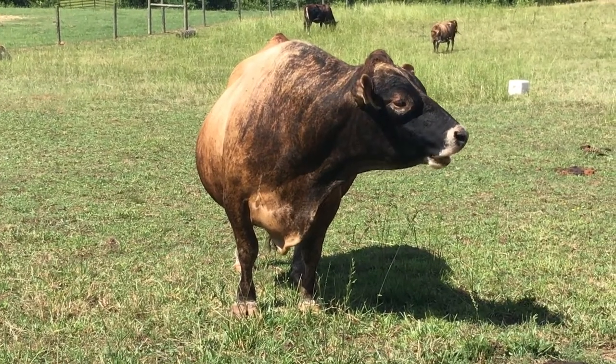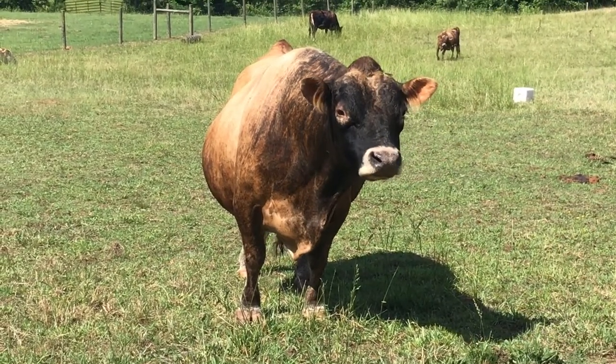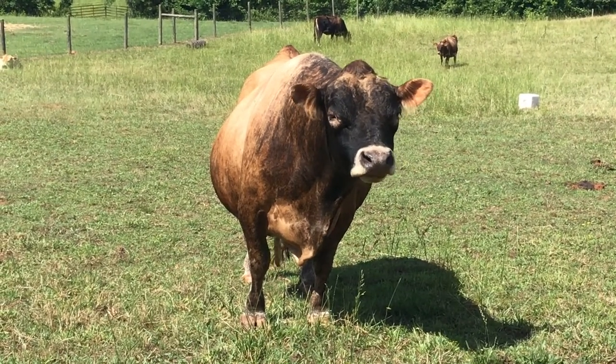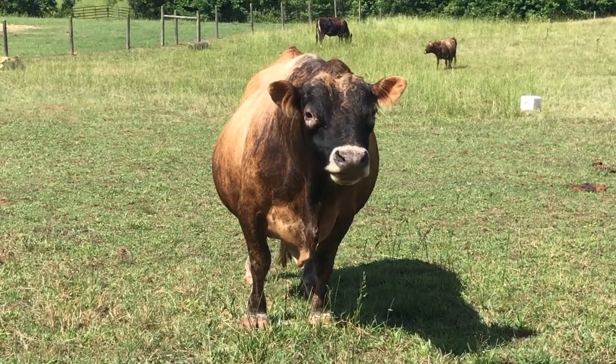That's really good stuff. Remember, Cowlick Bubble Gum. It's better than cud.